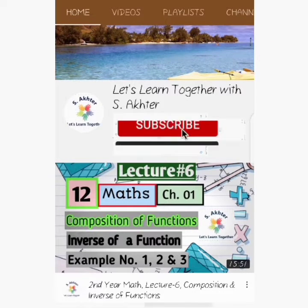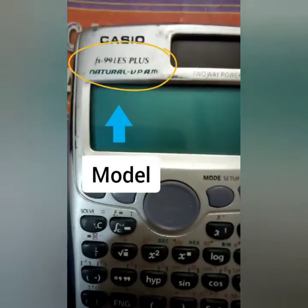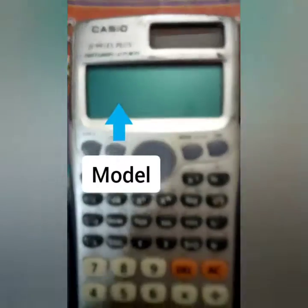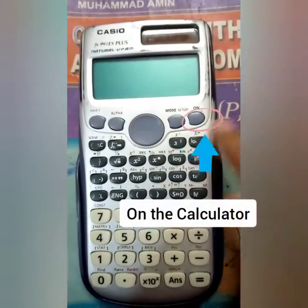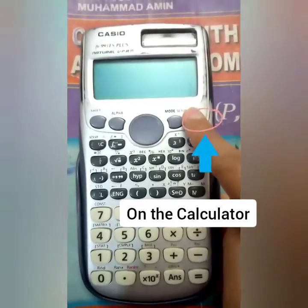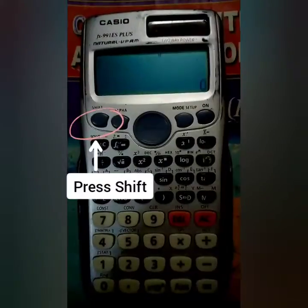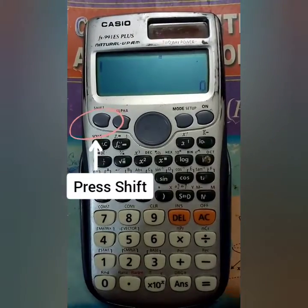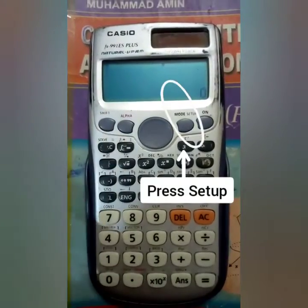Assalamu Alaikum students. Today I will tell you how to fix your calculator to four decimal places. The model of this calculator is 991 ES Plus. First of all, turn on your calculator, then press the shift button, then go to the setup button.